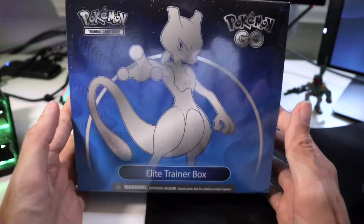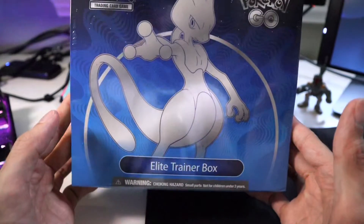Hello there everybody, Garrett here from A&G Collectibles, and today I'm going to be opening one of my Pokemon Go ETB boxes for you. So let's see what's inside. The moment has come — here it is, the Pokemon Go ETB.